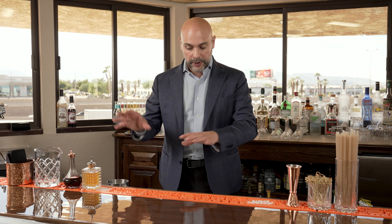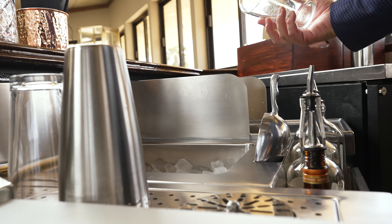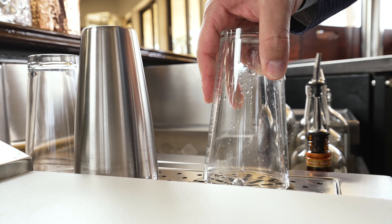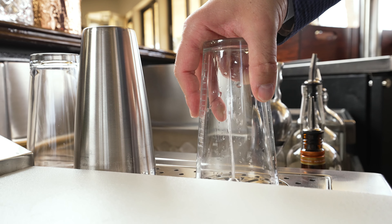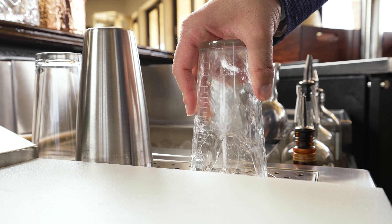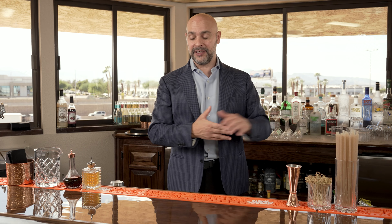Now let's talk about the rest of the center station here. I have a dump sink right there at arm's reach, and I have this nice little rinser. This rinser is what you use after you've dumped the contents of your shaker — just to rinse your shaker tin or your jigger or whatever you're trying to rinse that doesn't necessarily need to be washed.